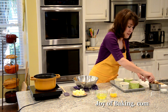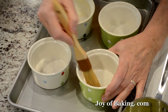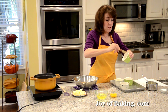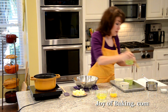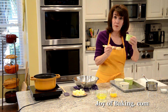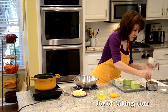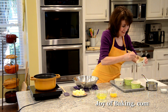First, butter the inside of your ramekins. I melted a little bit of butter and I'm using a pastry brush to really coat the inside. I always serve my molten chocolate cakes in the ramekins because I like the look of them, but you can take them out — that's why we butter the molds well.